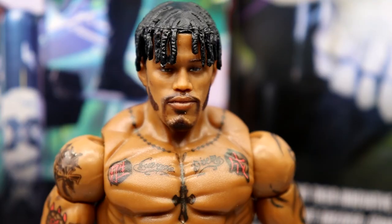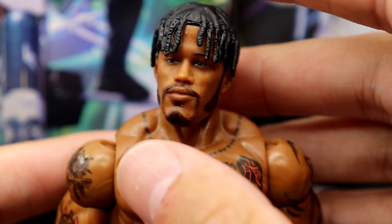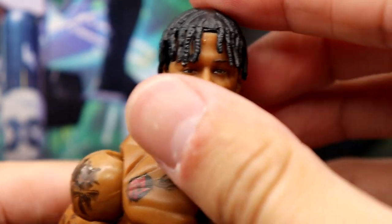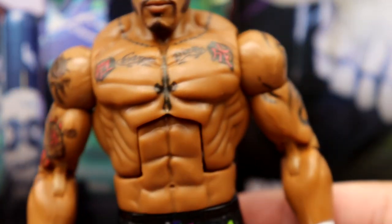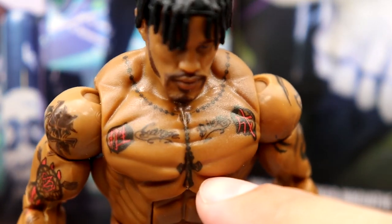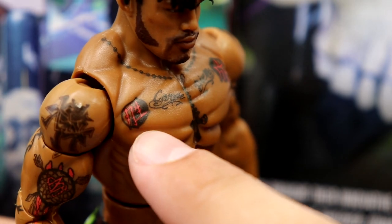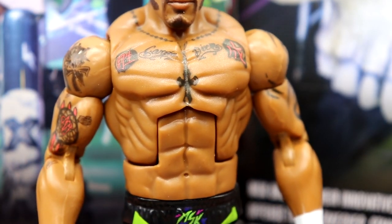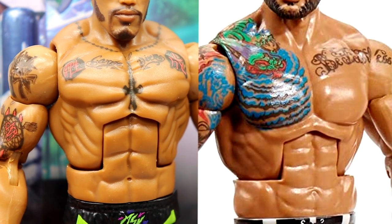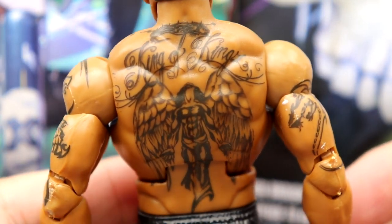Diving into Wesley's head sculpt — I really like it. I like the short dreads, the beard sculpt, the hair — I think they nailed the likeness. Really good texturing going on. Now here's the big bugaboo: they used a John Morrison torso for him, which makes no sense. He does have his Carpe Diem tattoo across the chest, his roses or text, and a cross — but they absolutely should have used the Ricochet torso. That would have been perfect.